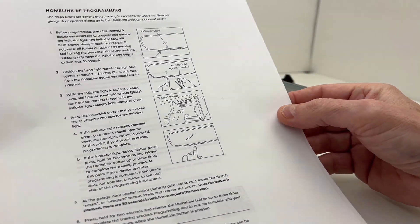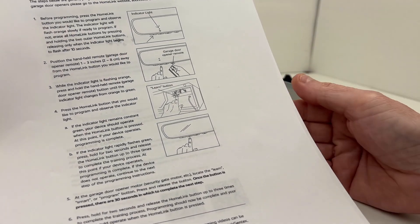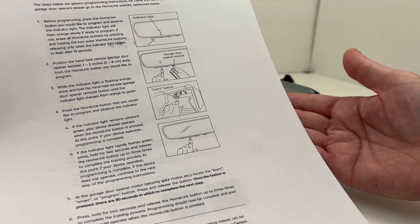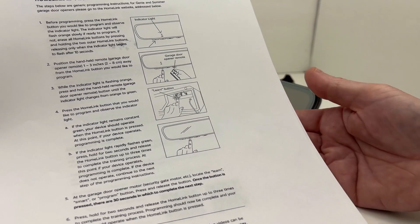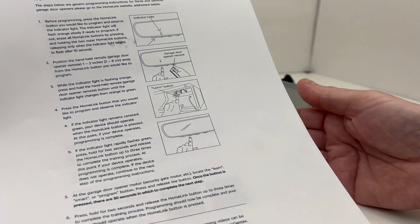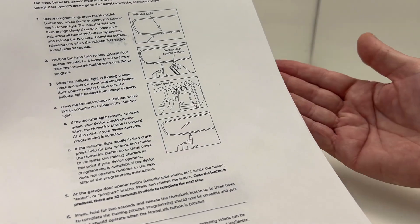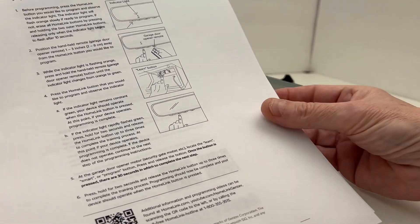The sheet also covers Homelink programming. You can manually program the Homelink buttons without using the Homelink Connect app, the same way you would on an older style Homelink mirror: press the outer two buttons for a certain period to clear existing codes, then press and hold the button until the LED starts flashing fast, then press your remote control button until the mirror learns the code, then go to your garage door opener and press the learn button. That's all detailed out here.